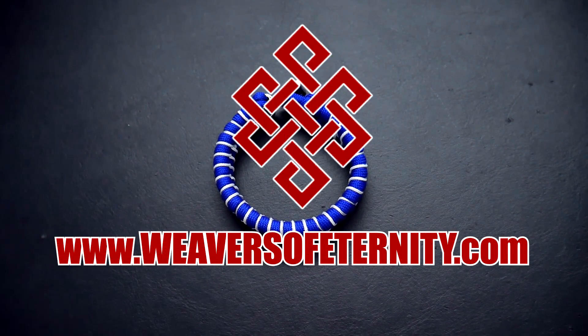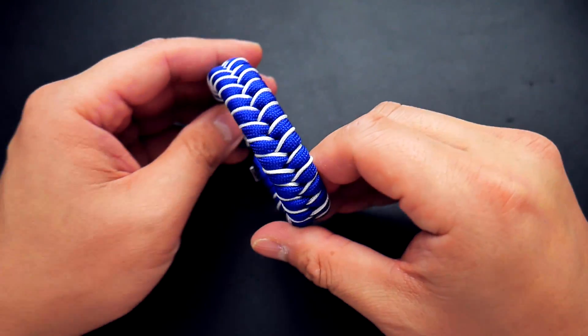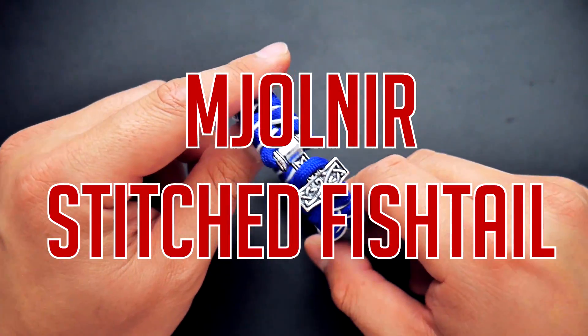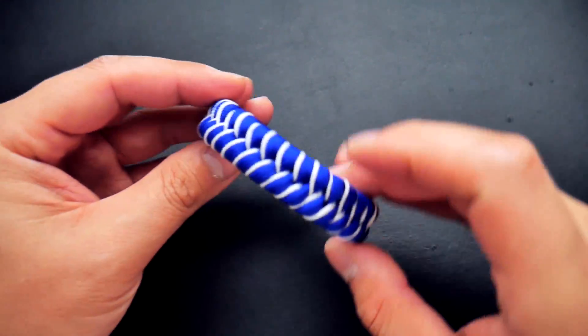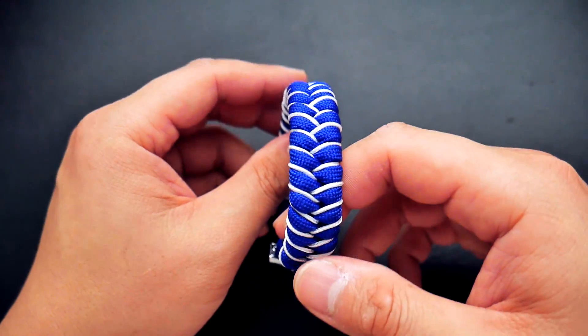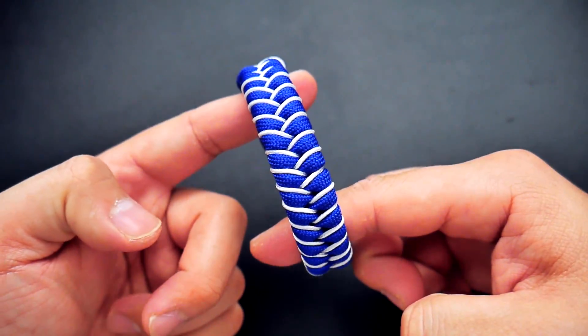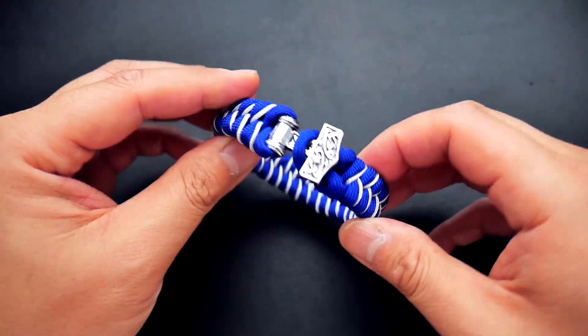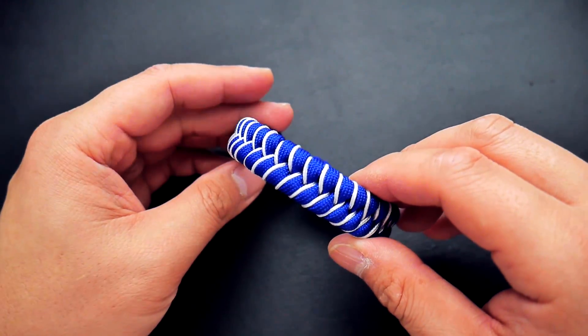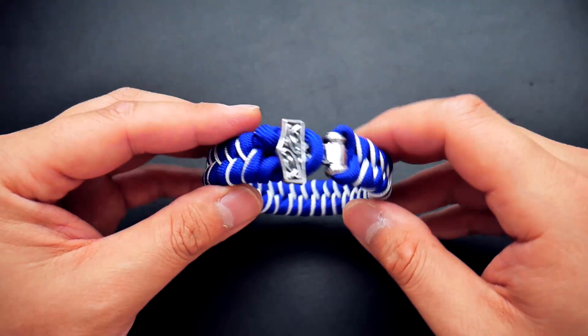Hey, what's going on guys, Tim here again. In today's video we're learning how to make the stitched fishtail with the Thor's Hammer or Mjolnir clasp. We've done the Cobra knot before; we're doing the fishtail this time — one with really nice micro cord stitching. I think this one turned out quite nice. Feel free to experiment with different color combos and do as you like.